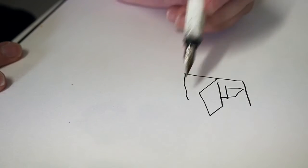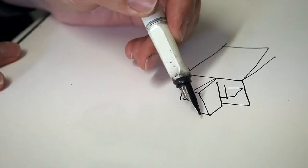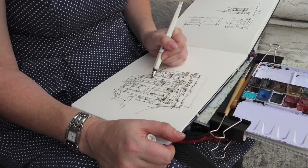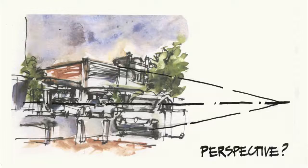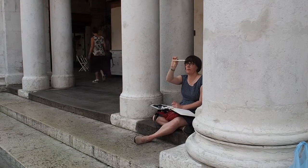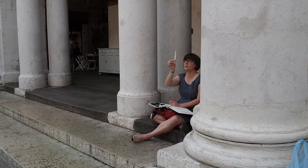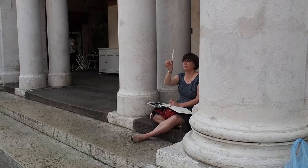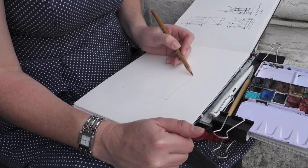When you draw buildings, do you have problems getting the lines going in the right direction? And does perspective put you off totally? Being an architect, I love drawing buildings. And even though I understood the principles of perspective, I still had to work out a way to apply them to sketching on location. What I realised was that it all came down to seeing angles and getting them on my page as accurately as I could.